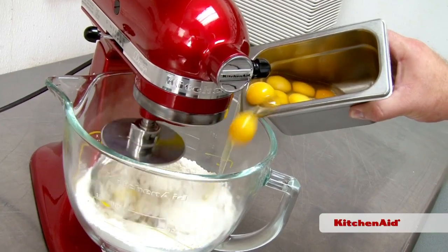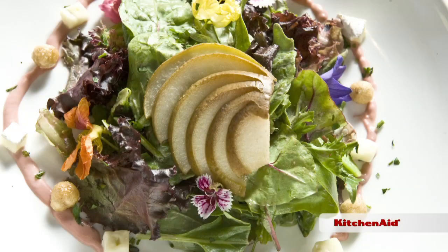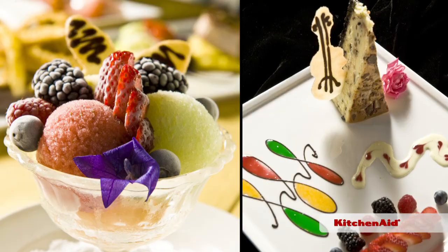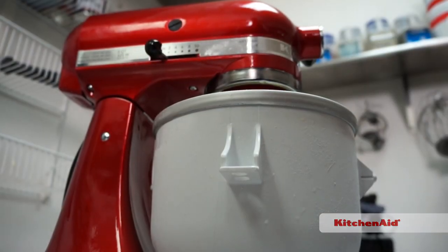This time in the Chef's Corner with KitchenAid, we catch up with Chef Josh Moore at Louisville's Villari restaurant. He's known for his farm-fresh Italian cooking and his irresistible desserts. This time he's making ice cream with a KitchenAid Artisan Design Series stand mixer.